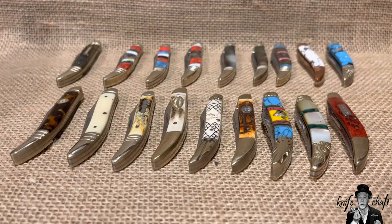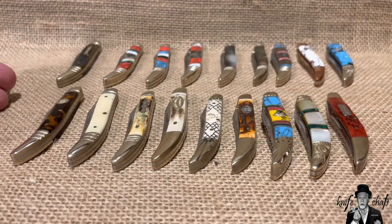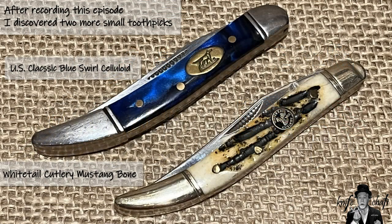That video basically prompted me to wonder how many of the ones made in China or Pakistan I might have, and lo and behold I pulled these all out. So here I am saying I don't collect them, yet I've got 18 right in front of me — and two more on the way. But I will reiterate: this is not a pattern I typically collect.